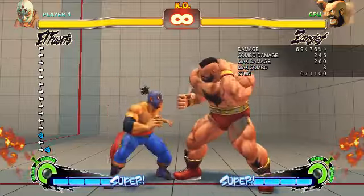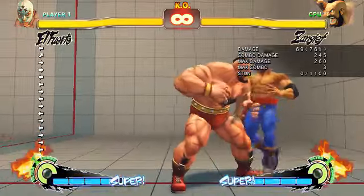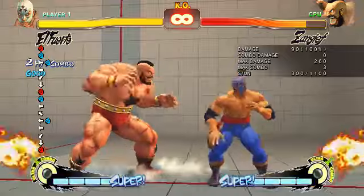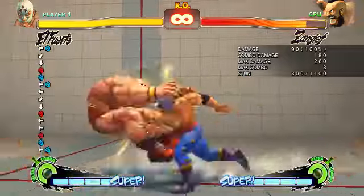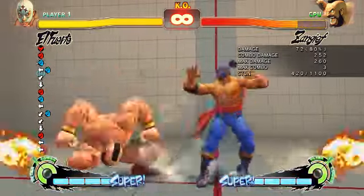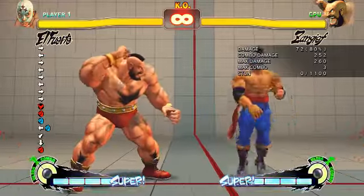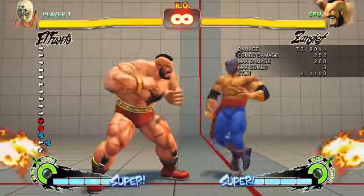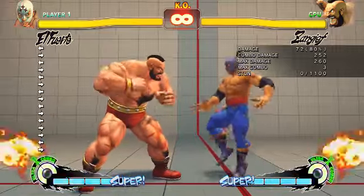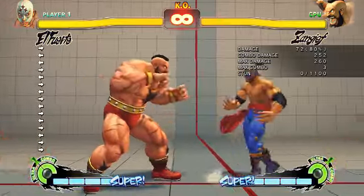Run-stop-fierce packs a lot of stun — if you hit it consecutively twice, you're most likely going to stun the opponent. That's 300, and that's 420 damage. Now for focus attack, focus scales twice as you all know, so from a focus attack it doesn't matter — just do two reps and end it. If you can do it, go for three. Don't go for more than three unless you're very comfortable with the run-stop-fierce.